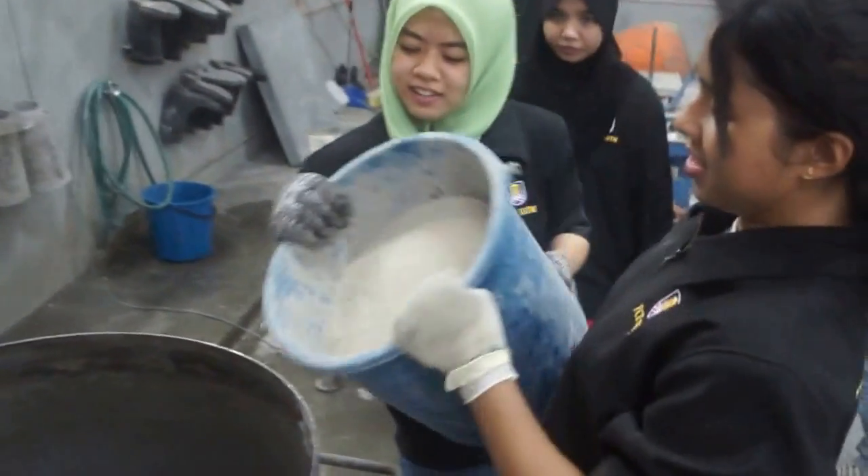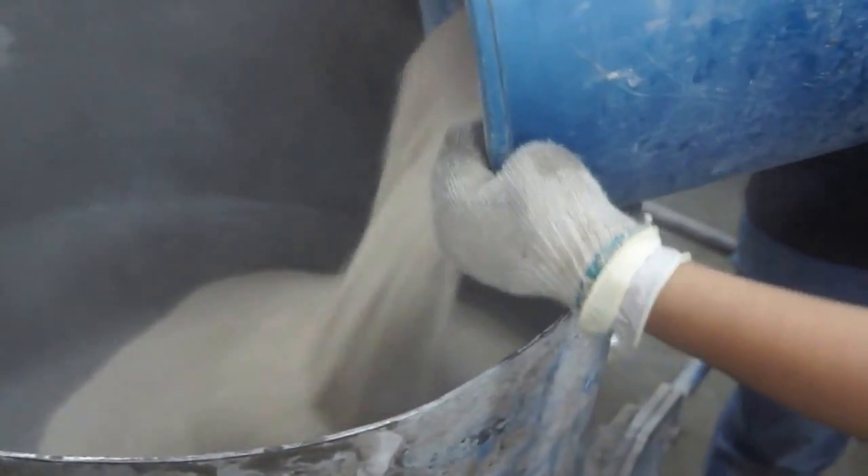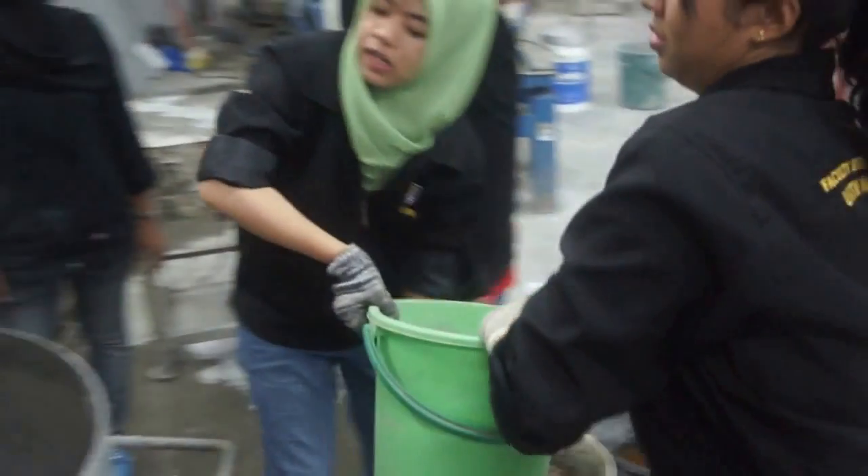First, we have to put in the sand — only half of it — and then half of the cement.